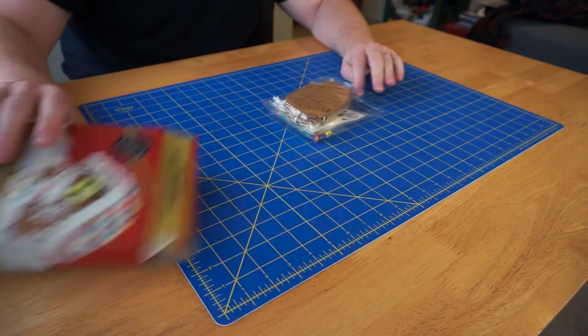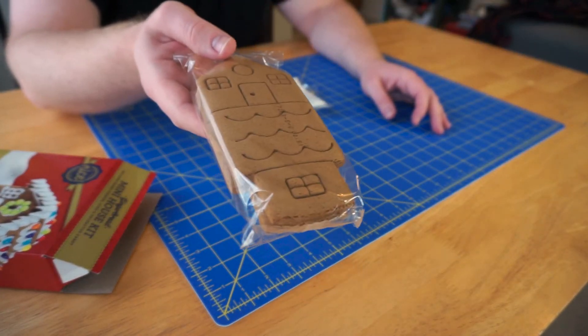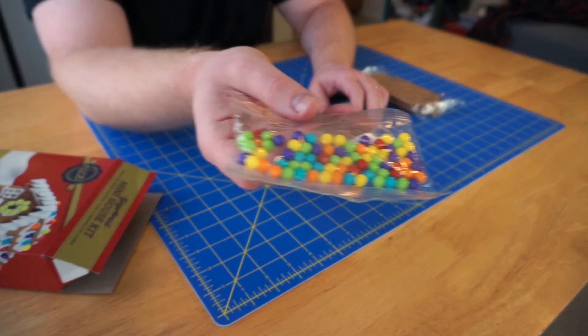Let's see what we get in here. It's a lot of fun! You get the cookies, some icing, and then these nice candies.